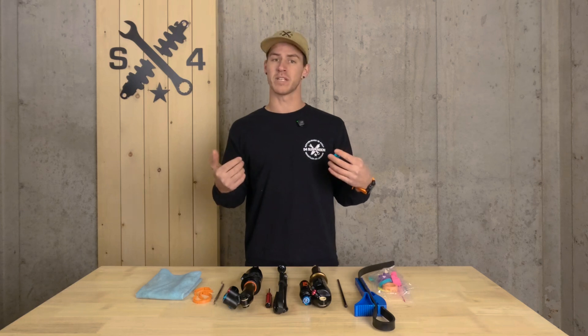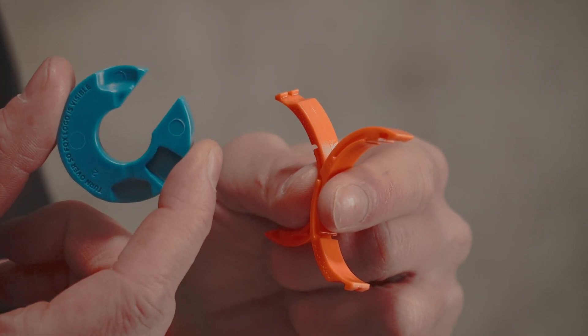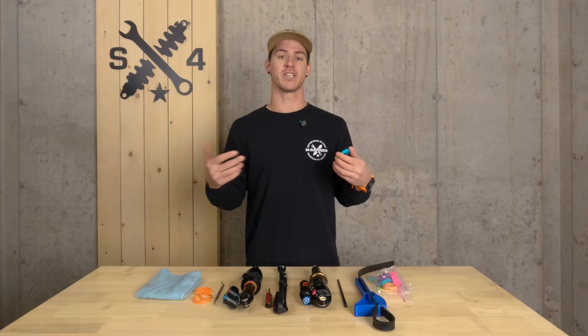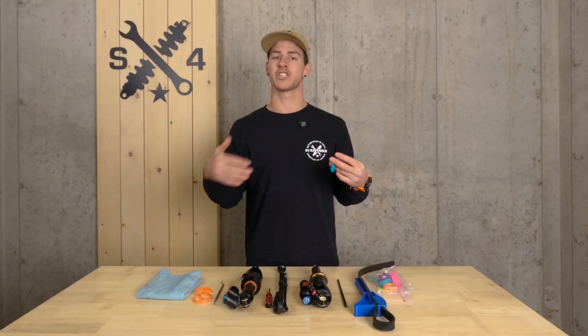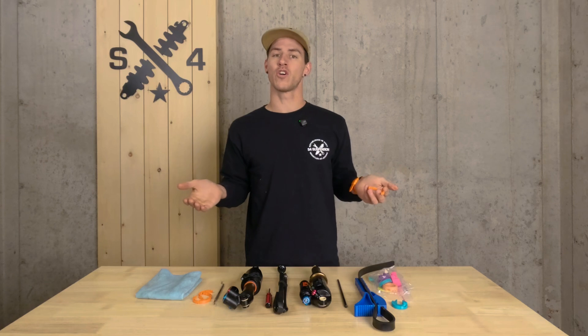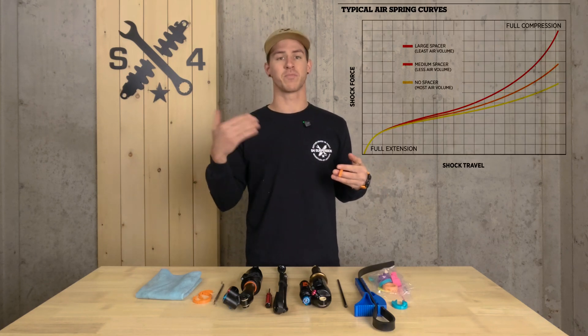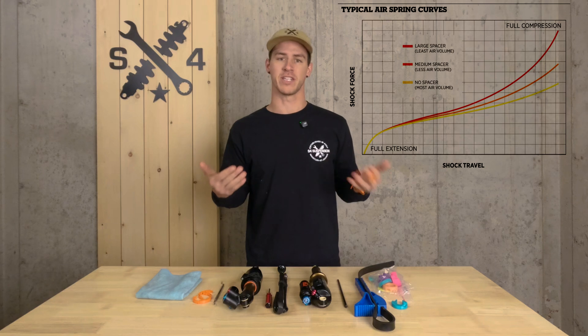Volume spacers are small objects, typically made of some form of plastic. They go inside of your shock's air chamber. This is going to adjust the overall volume of air that your shock can utilize, giving you control over the rate of pressure rise, or ramp up, within your suspension.